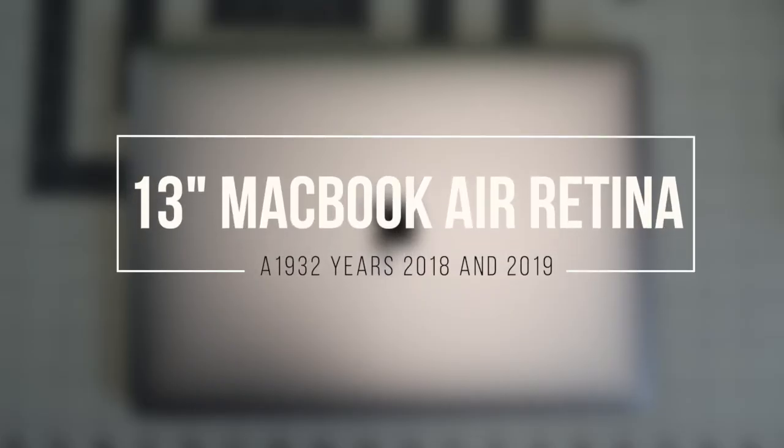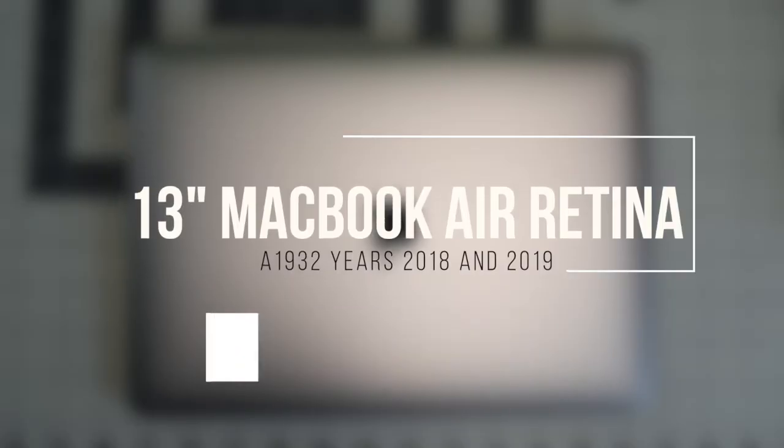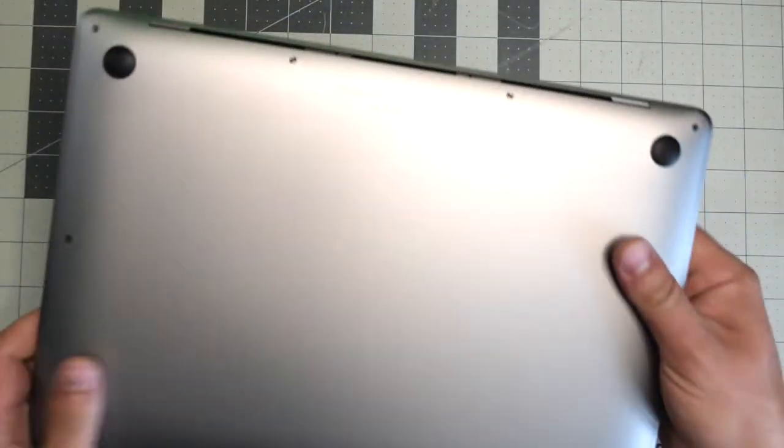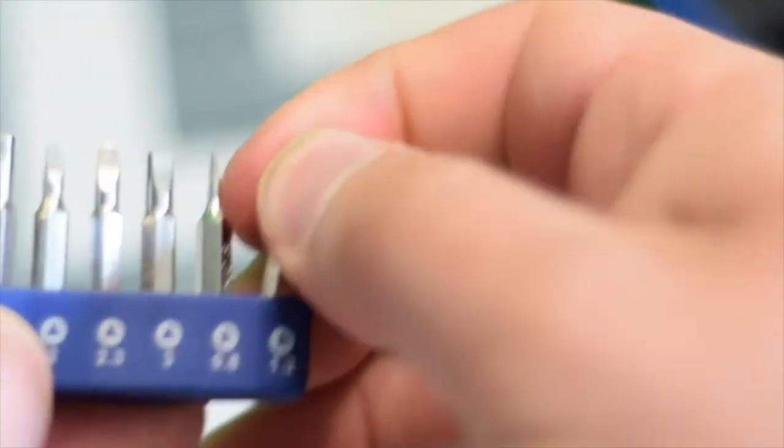This is a 13-inch MacBook Air Retina model A1932, years 2018 and 2019, battery replacement guide. Make sure that the MacBook is completely shut down and flip it over. We're going to need a proprietary Apple pentalobe screwdriver bit.